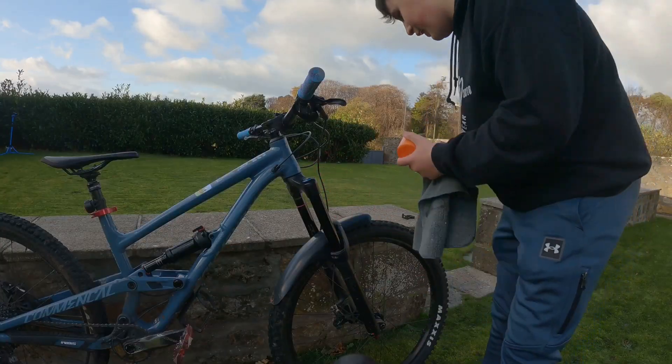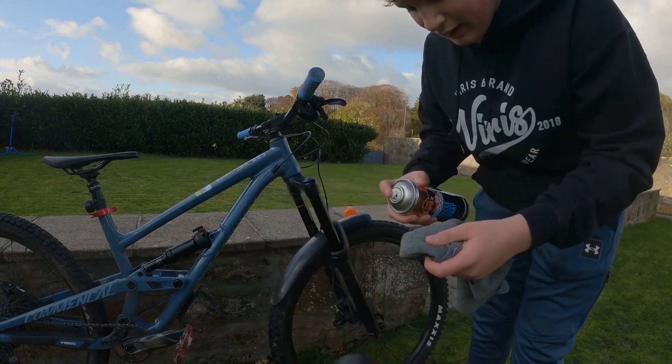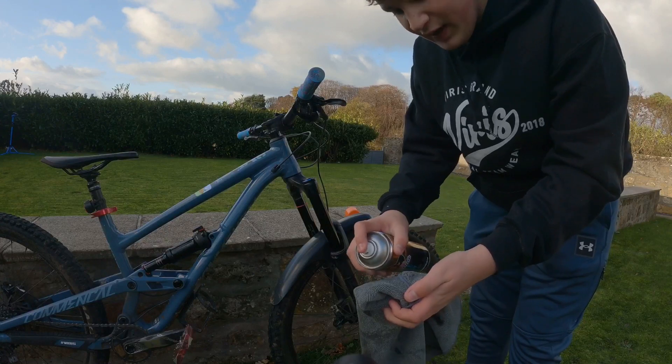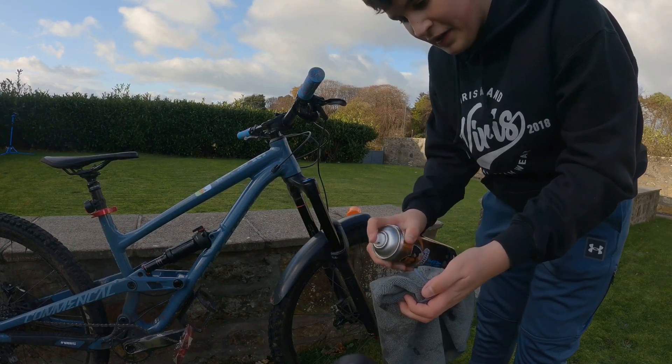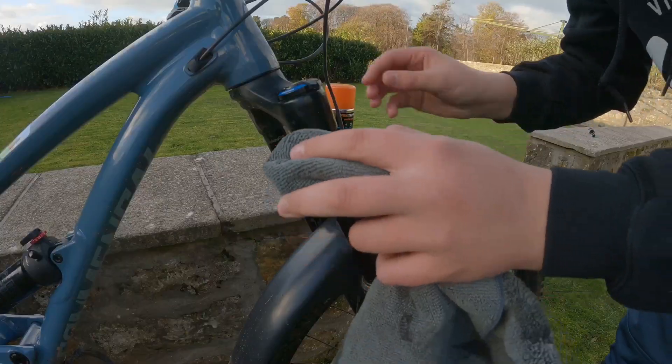Take your bike maintenance spray and spray that onto your microfiber cloth — you'd be better to get a clean one. Make sure it's away from the brakes because this stuff has lubricant in it, which would mean you won't be able to stop. Spray it on the cloth like so.